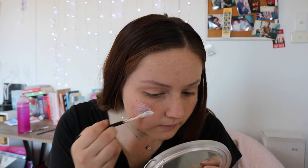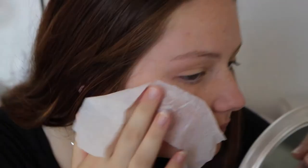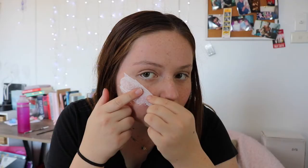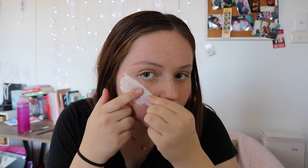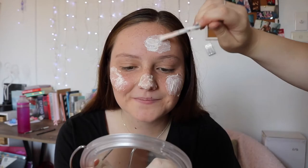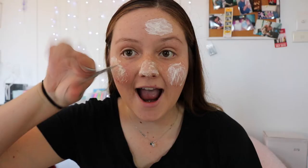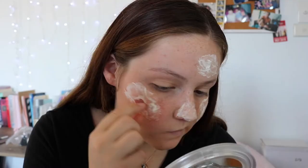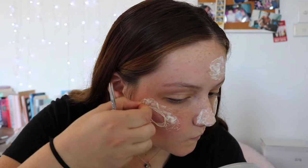Cover the tissue again in another layer of latex and do this for all the spots on your face. A few moments later — please be careful because we're going to use some scissors and we're going to make some holes in our fake skin. We're going to do this for every single patch on our face.